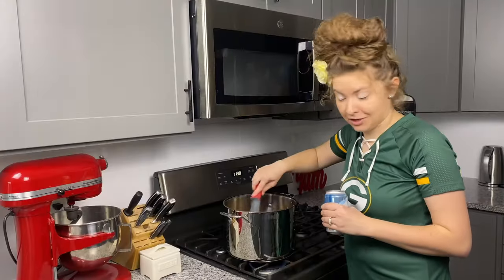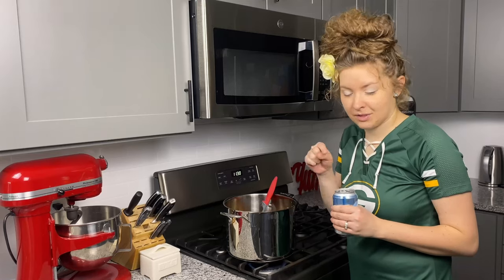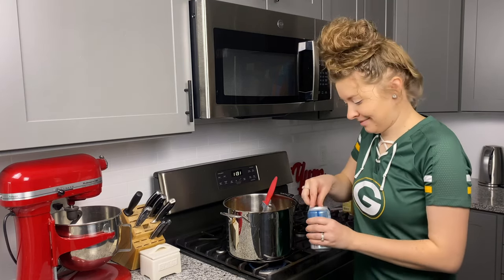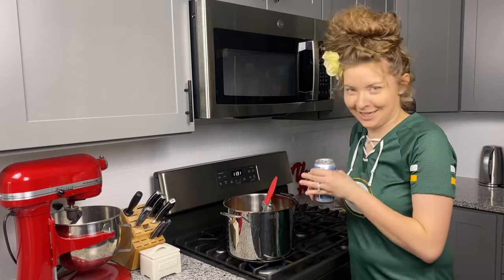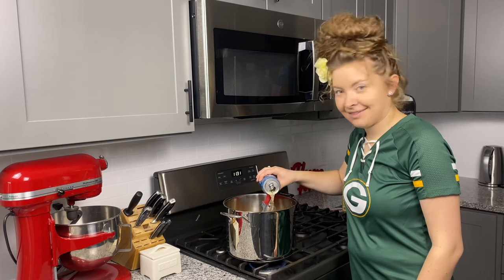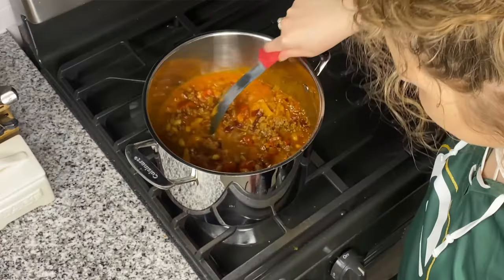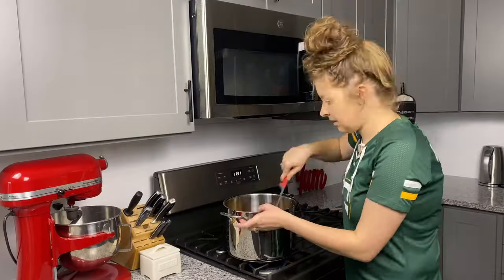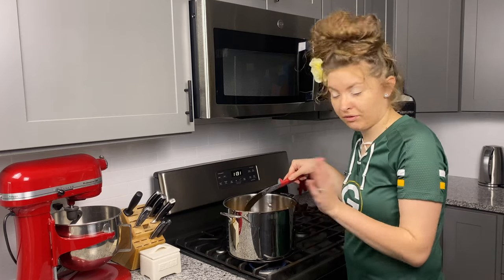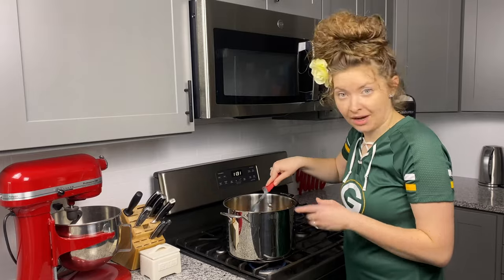Now the secret ingredient to our chili is one 12-ounce can of light beer. It adds an effervescence, just a very different taste — without it you'll know it, but with it, it is undeniably delicious. And in it goes. Now the alcohol in the beer is going to cook out, but if you prefer not to have beer in your chili, just use the same amount of vegetable stock or beef stock — that would work great.